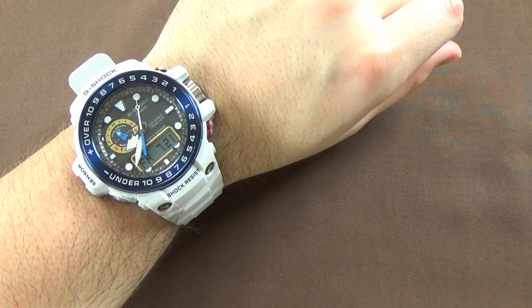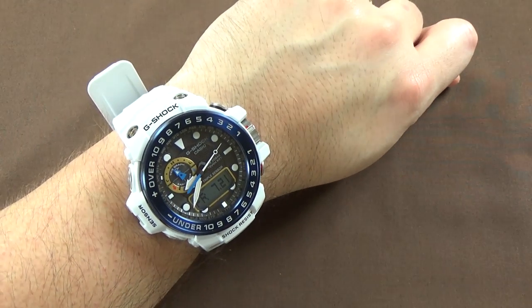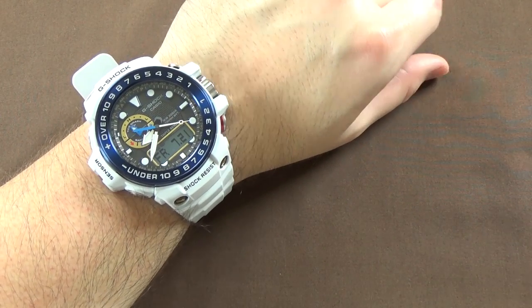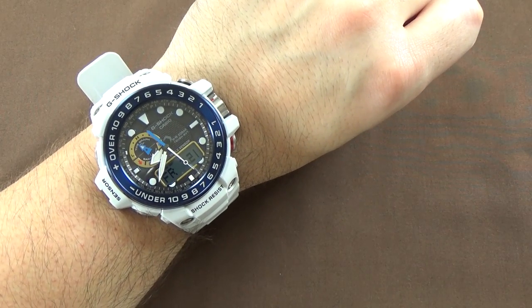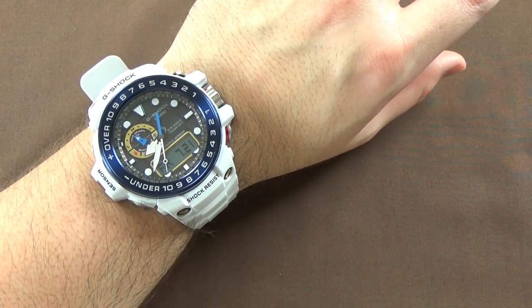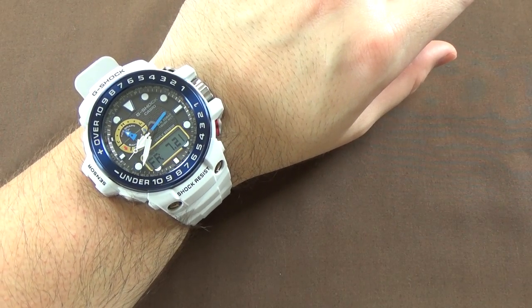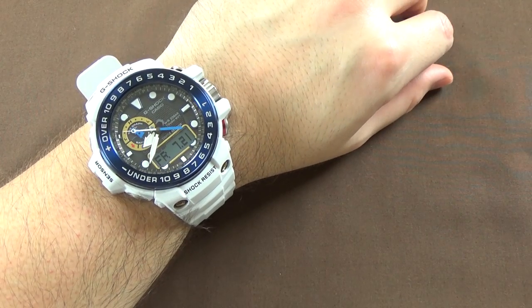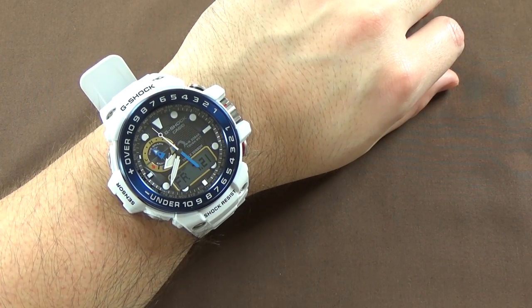So yeah, that's it — that's the Casio Golfmaster GWN-1000E-8A. Obviously this is not going to be a watch that's for everyone, but if you have a purpose for it, or if you just like big Casio G-Shocks, you can't go wrong with it. It's outstanding. I will find this model or similar models — the white with the blue might be a limited edition, I'm not positive — but I'll look around for the different models and color variations and put links on Amazon in the description below. If you're interested and pick it up through my Amazon affiliate account, I get a small commission, which I appreciate. All right guys, thanks for tuning in — hope you enjoyed taking a look at this G-Shock with me and we'll be back with another review later on in the week. Bye now.